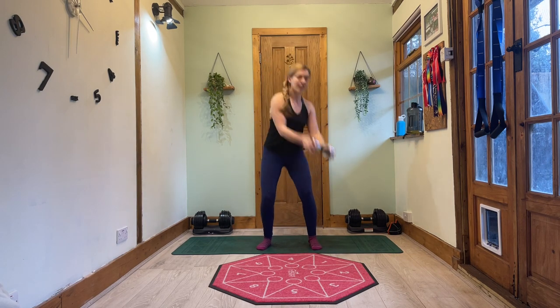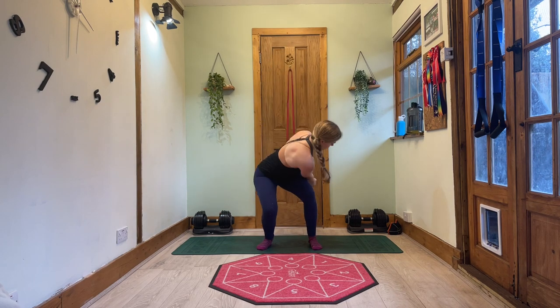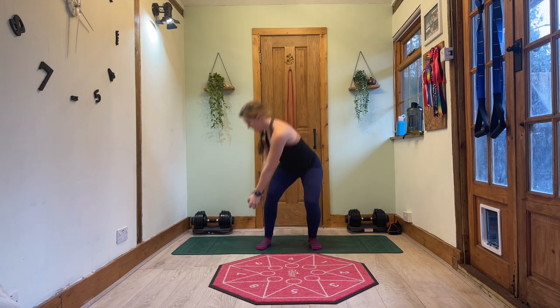Let's keep going. I generally like to exhale on my way down, but in these things don't really mind when you breathe. Breathe when you feel the most comfortable — there's no right way, basically. Let's go for the last one and then bring it up in front of you.